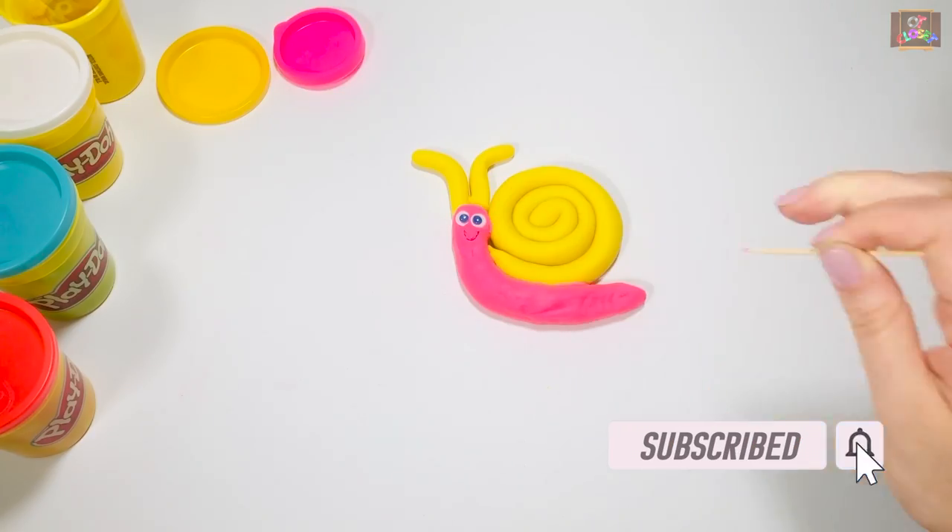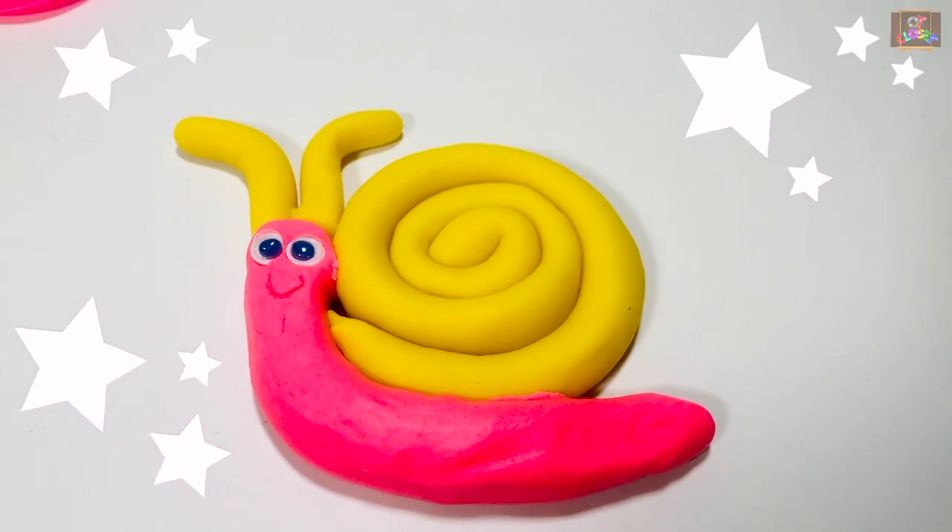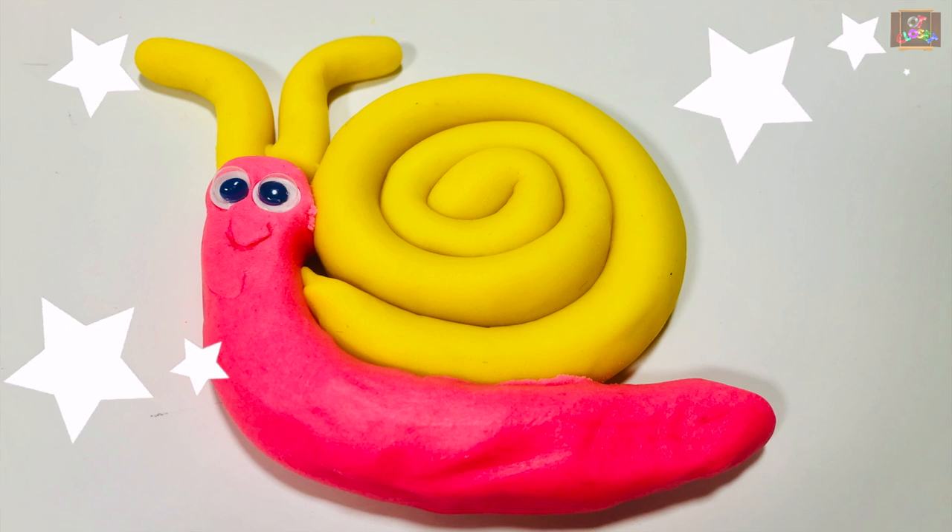What a beautiful snail we made together! I hope you enjoy making it. See you next time, bye!